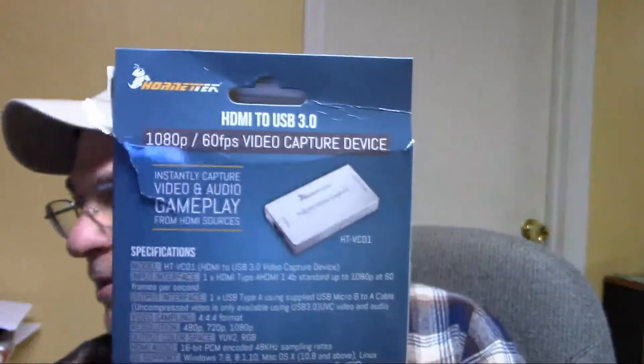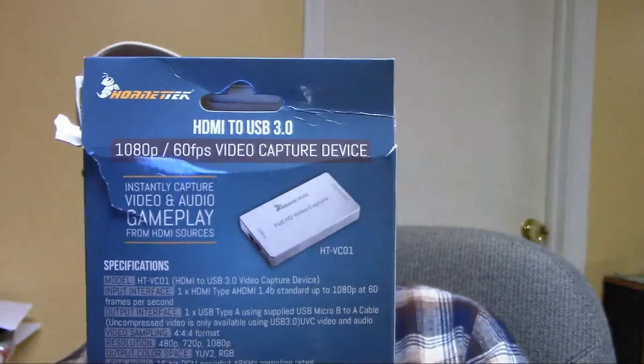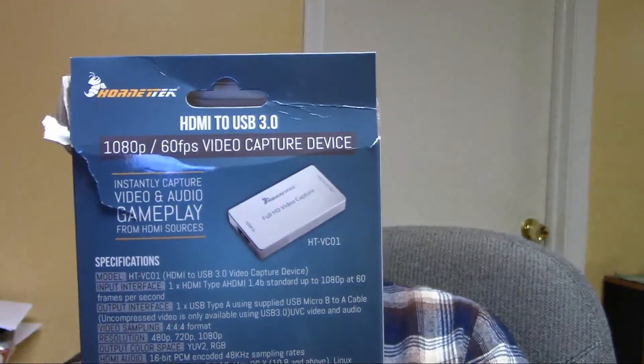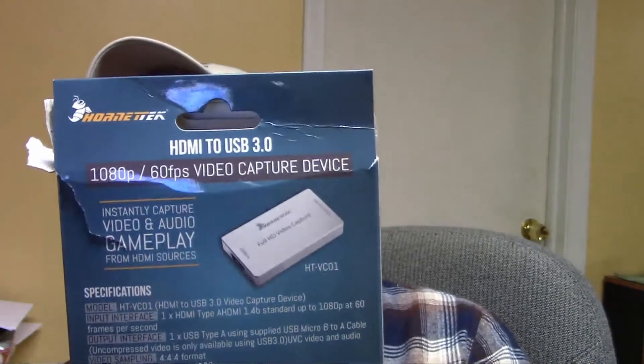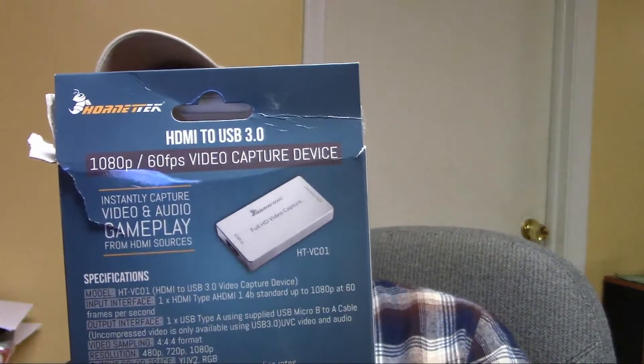Let's get a little better shot here. This is an HDMI 2.3 USB 3.0 capture device, and it's a Hornet Tech — the model is a HTVC-01.